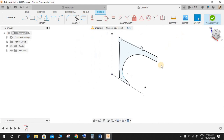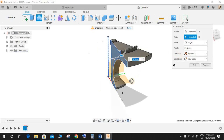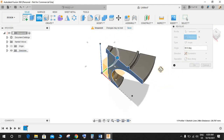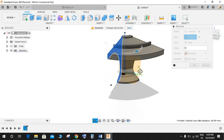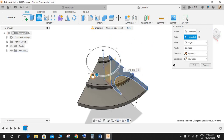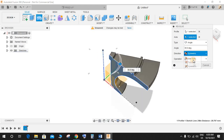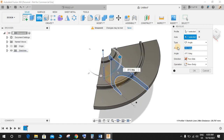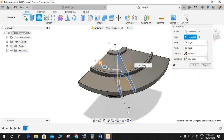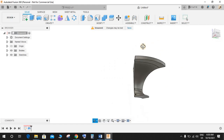Once your sketch is completed, finish the sketch and go to Revolve. Select this profile — the axis would be the center line. Instead of 360-degree revolve, choose the option Symmetric. There was an issue with symmetry but now it's working — this is going to be 30 degrees. Press OK, now we have our revolved body.